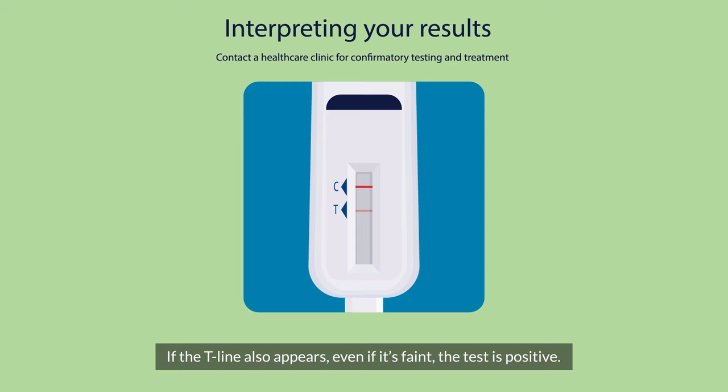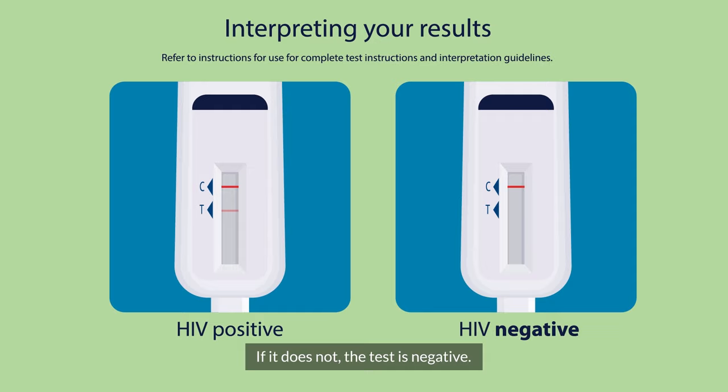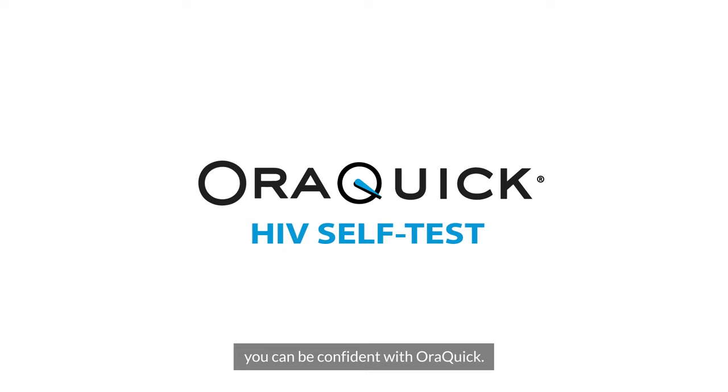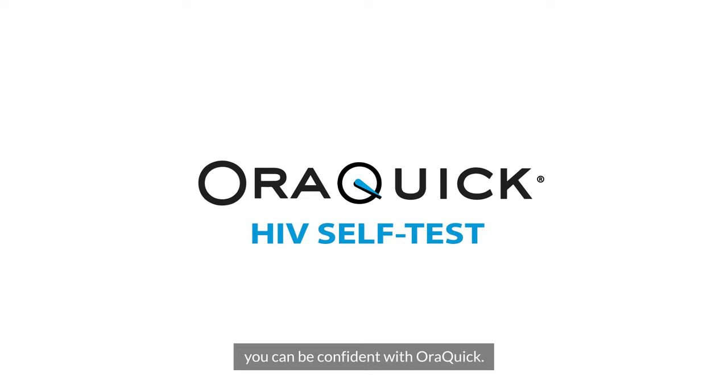Step three: wait 20 minutes before reading your results. The C line confirms the test has worked. If the T line also appears, even if it's faint, the test is positive. If it does not, the test is negative. Once finished, discard the test kit in the disposable bag provided, protecting your privacy. For any time, anywhere HIV self-testing, you can be confident with OraQuick.